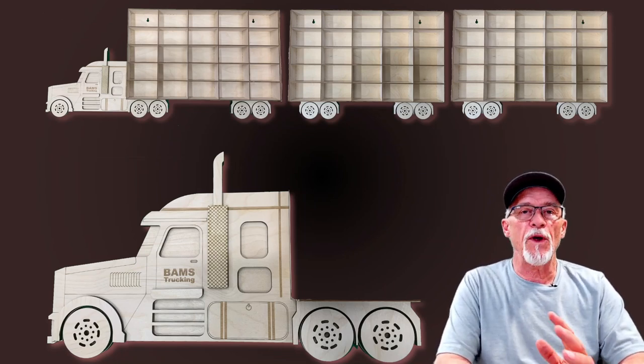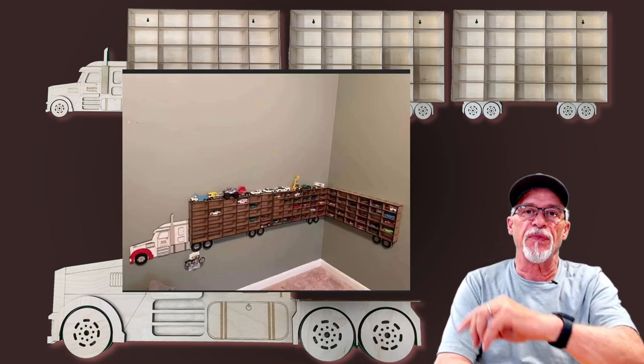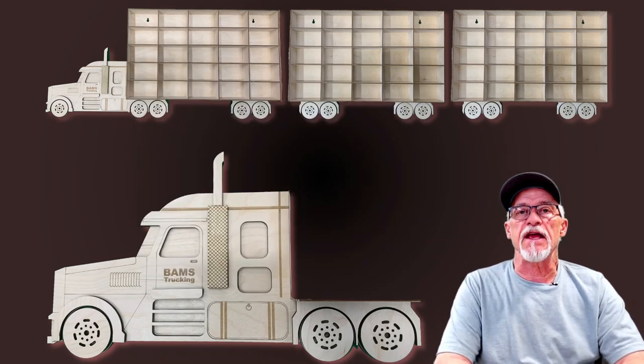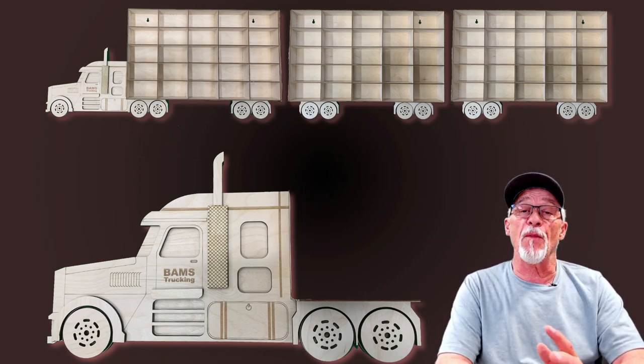Hey, thanks for stopping by today. We've got a fun project. I had a customer reach out to me about a week ago and send me a picture. They asked if I could put something like that together, and the first thing I did was look on Etsy to see if there were any existing 18-wheeler type patterns I might be able to use.